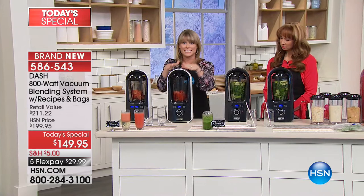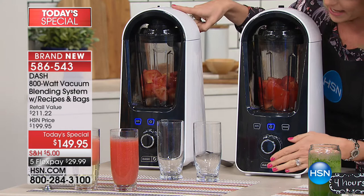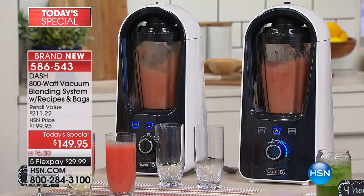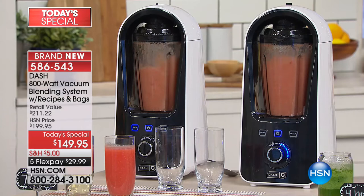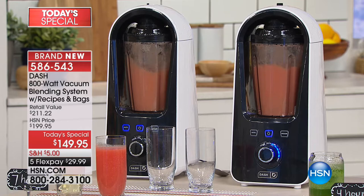We're using the exact same blender - one doing a traditional blend, one blending without oxygen. The one blending with oxygen is the traditional way you'd normally make a smoothie, but the second oxygen hits the tomato, apple, spinach, or kale, it starts to degrade. You can see right there, in just a matter of seconds, the color differentiation - the vacuum-blended one is bright red, the oxygen-blended one is already a light pink, already losing nutrition before you've even poured it.